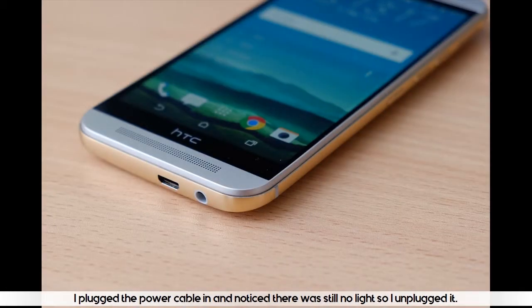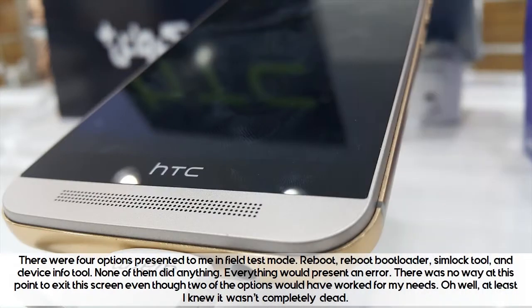I plugged the power cable in and noticed there was still no light, so I unplugged it. There were 4 options presented to me in field test mode: reboot, reboot bootloader, SIM lock tool, and device info tool.